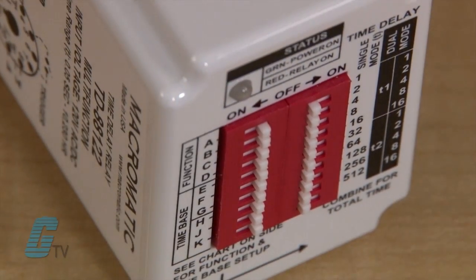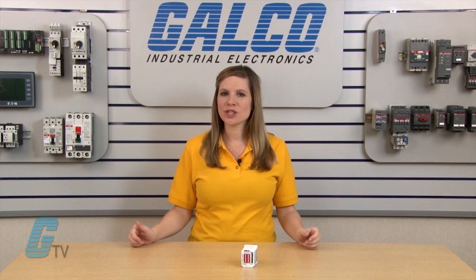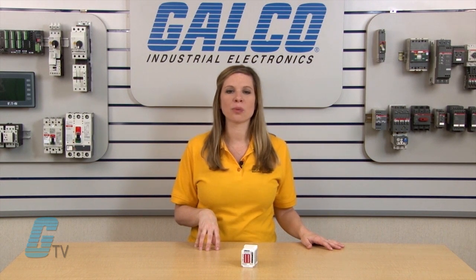The Macromatics TD-881 series of timing relays features 16 user selectable modes in a single unit. It offers the digital set accuracy of dip switch setting as well as the flexible programmability of a multi-function and multi-time range relay.